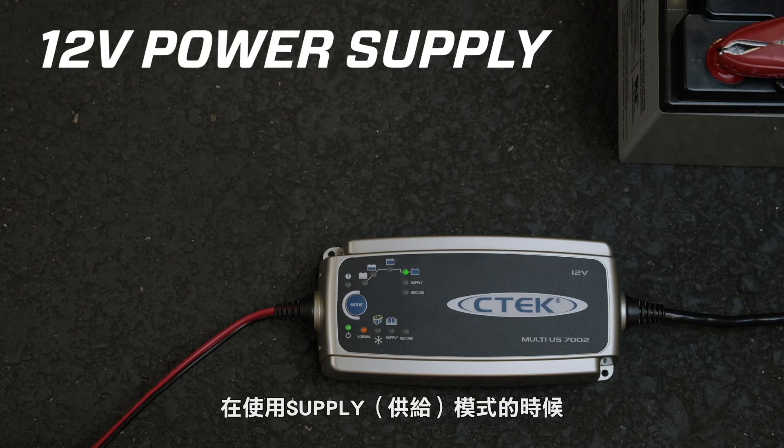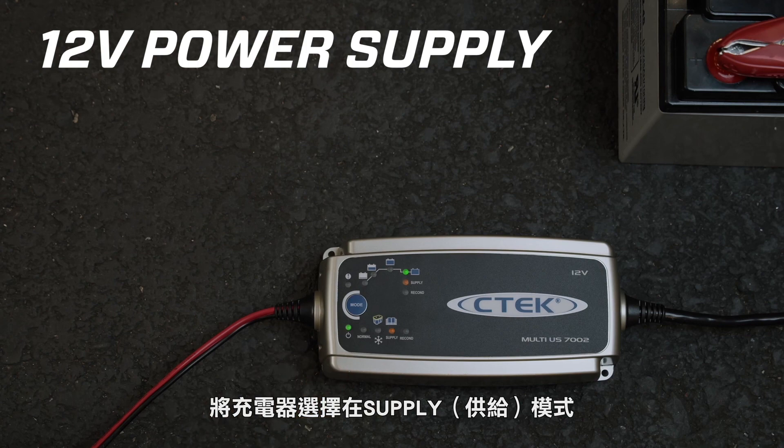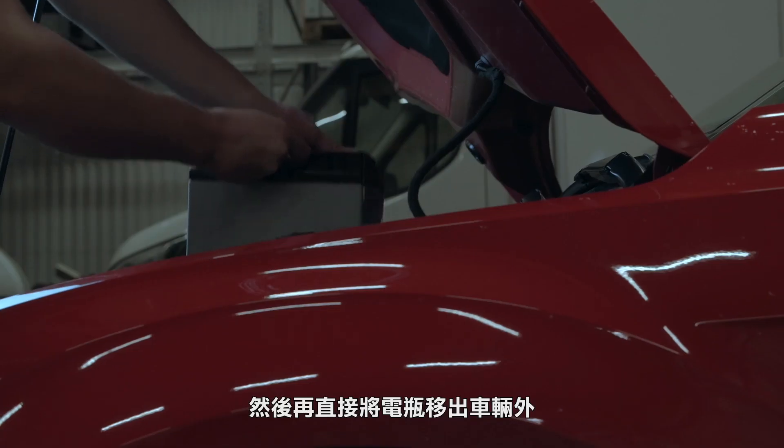To use the MUS-7002 as a power supply when you have to remove the battery, connect the clamps to the vehicle's battery terminals and select the power supply program using the Mode button. Then take out the battery.